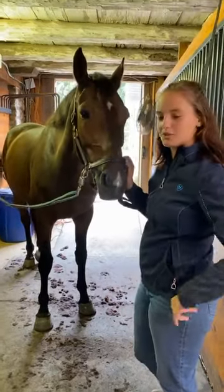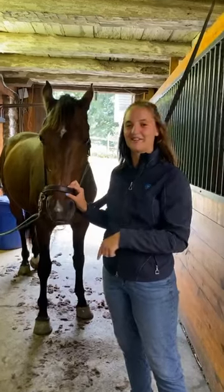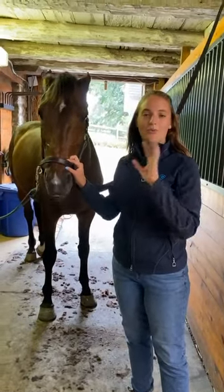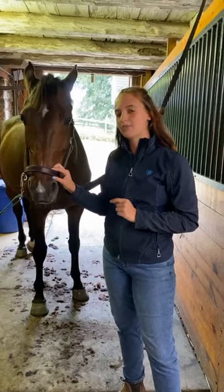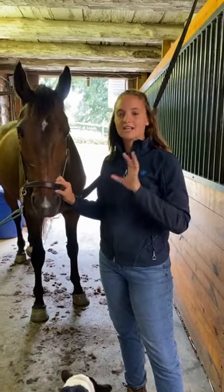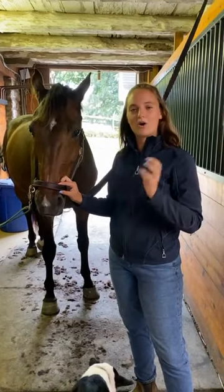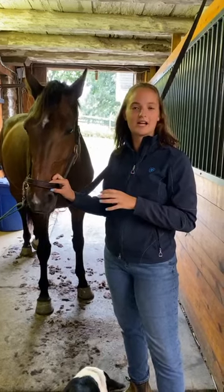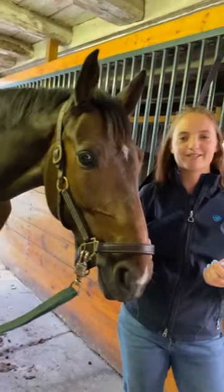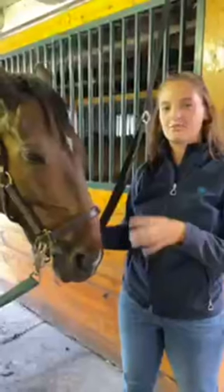I've broken this into a couple of sections. The first one is prep work, and for me prep work starts well before the actual clip happens. The first part is a good grooming routine — all the horses here, before and after rides, get a super good curry to bring up all the natural oils and really get the coat nice, shiny, and moisturized. After their workout, our bathing routine is pretty specific too: hose the horses down, curry all the sweat off, then hose them again.